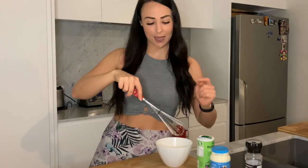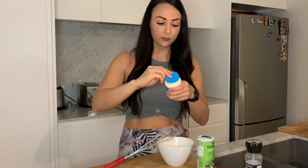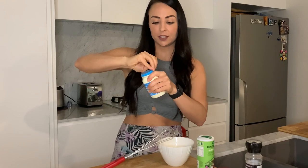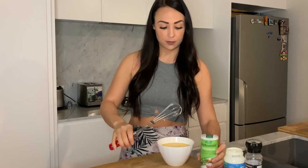Turns out I had a whisk here the whole time! I've whisked together my eggs and I'm going to add cream into that now. Traditionally, for a 12-tray of quiche I'd use 600ml of thickened cream and six full eggs — whisk it all together, then add whatever herbs, salt and pepper you like to make it tasty.